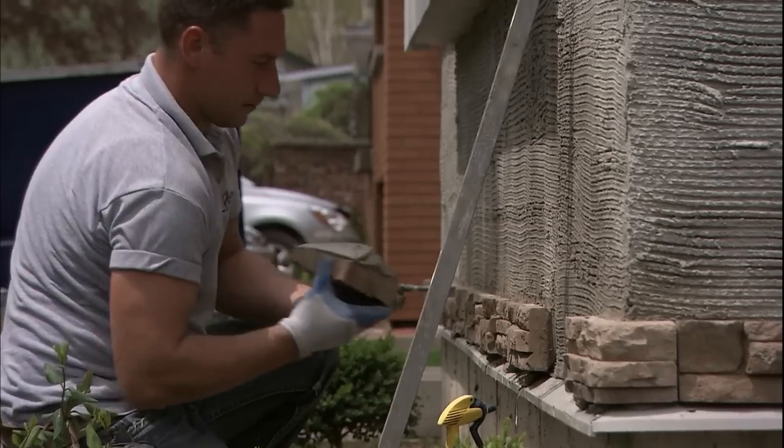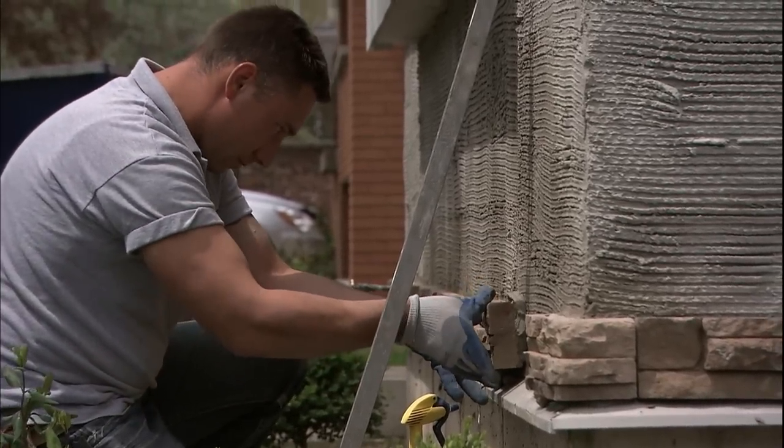These guys installed this when it was minus 21. Anything under sub-zero — anything under zero — you must cover it, you must heat it, and you must bring it to a minimum of five degrees inside and maintain that for at least 48 hours. That definitely didn't happen.